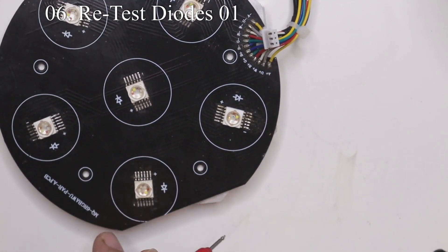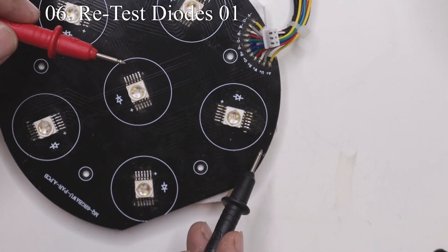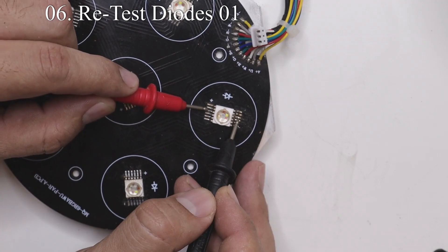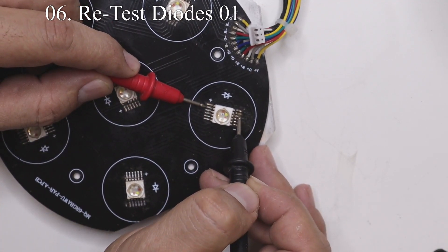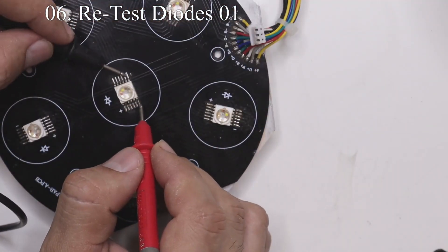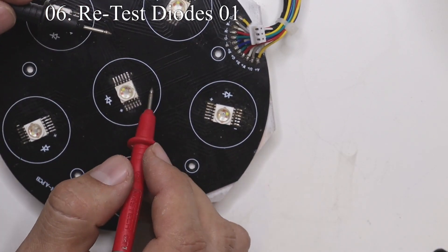By probing all the LEDs, we can see that LED number six — the one in the middle — has a short. When we put the multimeter on pins one and two left to right, two colors light up instead of just one, and that means there is a short somewhere.